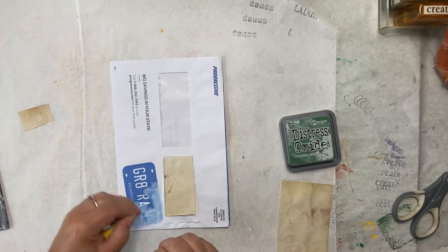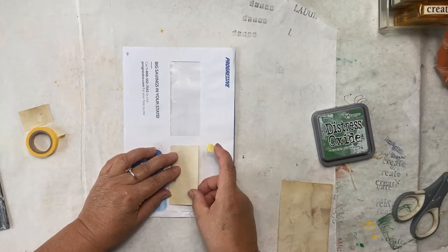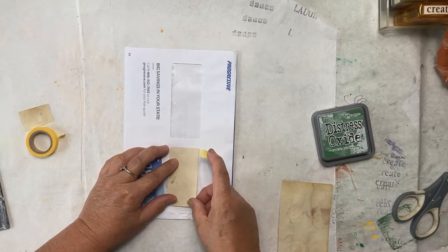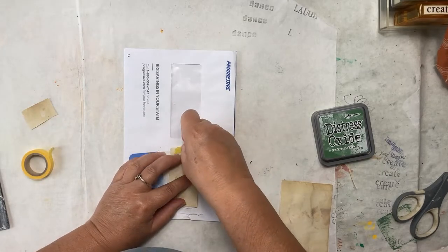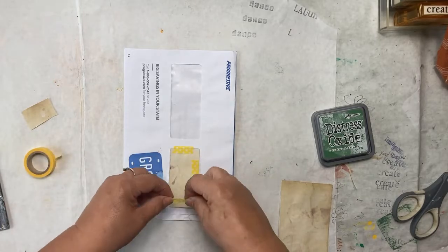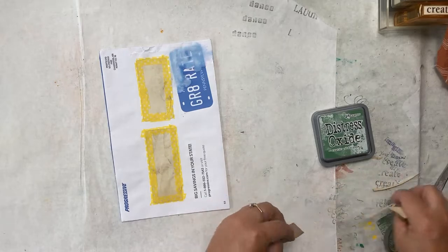I want you to remember too, when you're working on these windows, that you don't take the heat gun to them because they'll shrivel right up. Ask me how I know. How about we go around it, leave a very slight border and then we can fix that border afterwards. Our windows are protected.